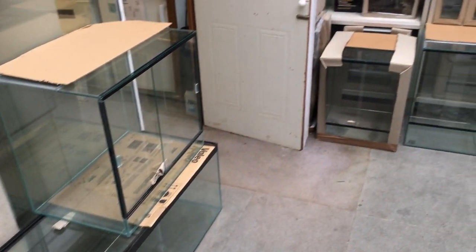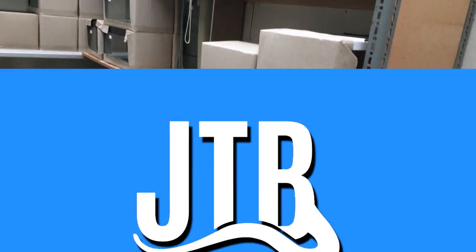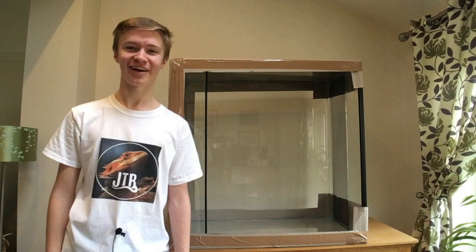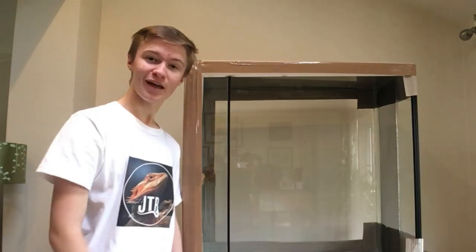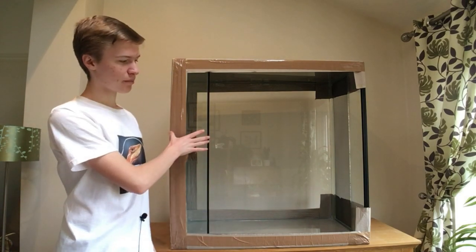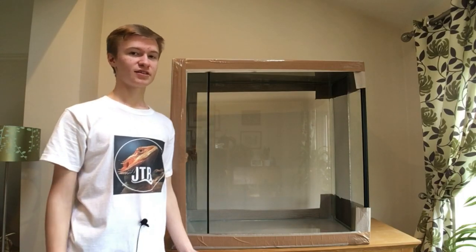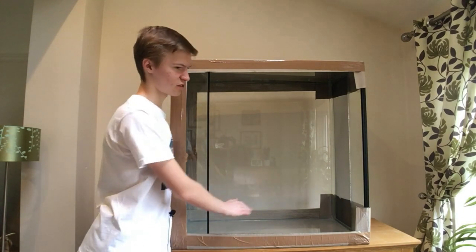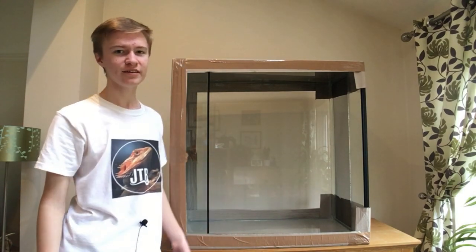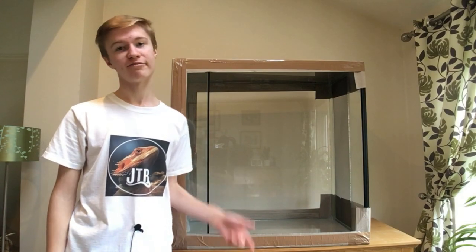Let me hand back to my former self so we can get cracking with the background for this enclosure. Having been away at university for eight weeks, I still have my priorities in the correct order because on the way back from Cambridge yesterday we picked up a brand new vivarium. The enclosure is placed on its side — this is going to be the bottom, that over there is going to be the top — and the reason it's on its side is because I'm going to be making a side background, which is a lot easier with the vivarium placed like this.